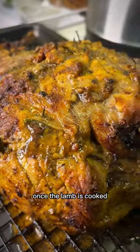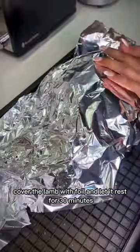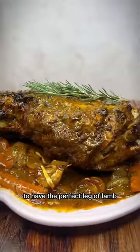Once the lamb is cooked, cover it with foil and let it rest for 30 minutes. This is quite crucial to achieving the perfect roast leg of lamb.